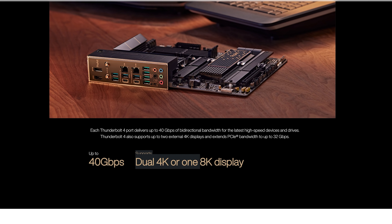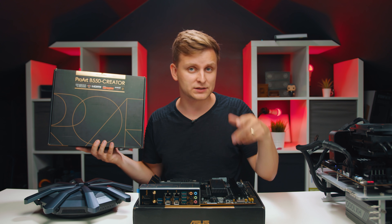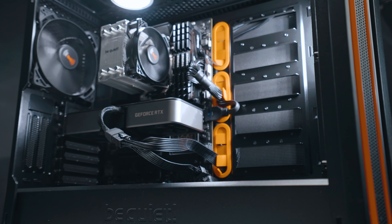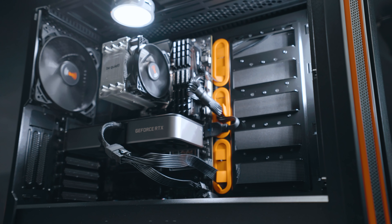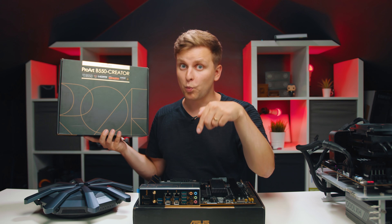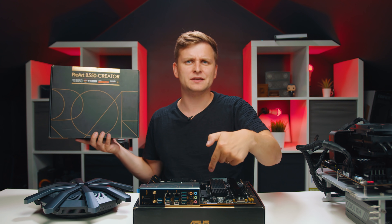As far as I know, these two boards are the only motherboards that have a Thunderbolt 4 port. This is the motherboard from the Silent ProArt video - if you haven't seen that build check it out. This is the B550 version of the motherboard, and this is the X570 Wi-Fi version, so basically this is the smaller sister and this is the bigger brother.